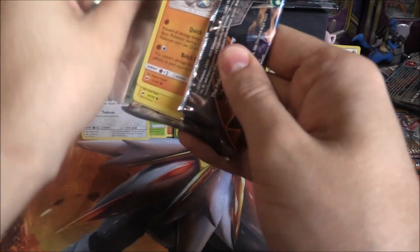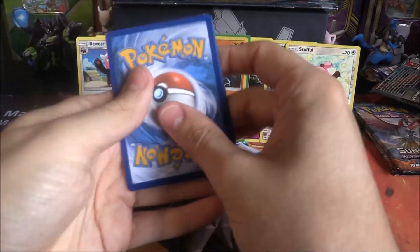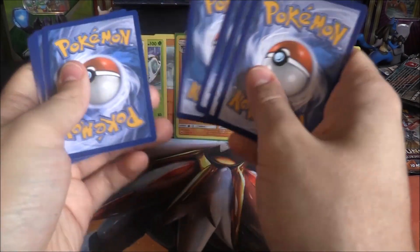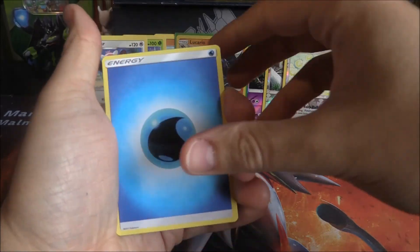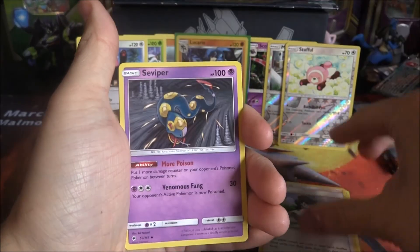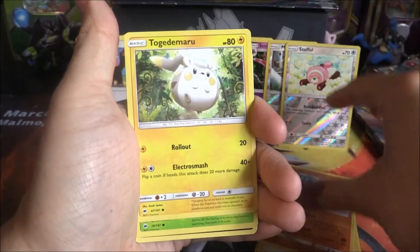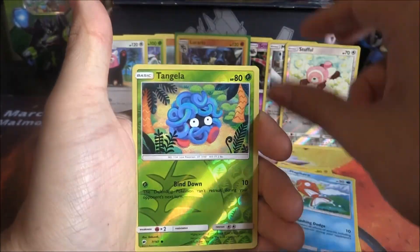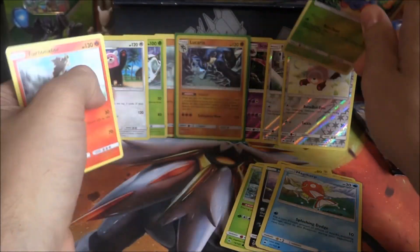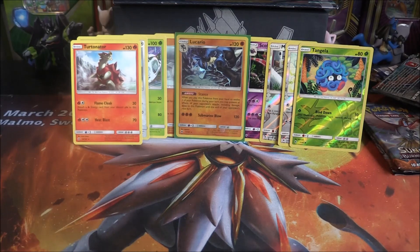We've got to get at least one GX or something from these last packs — please! Pack six results: Water Energy, Weavile, Seviper, Sophocles, Salandit, Togedemaru, Wimpod, Alolan Rattata, Magikarp, Reverse Tangela, and a Turtonator. Oh, this is getting desperate. We've got to have something in these last two packs — please don't let Lucario Holo be the best pull.